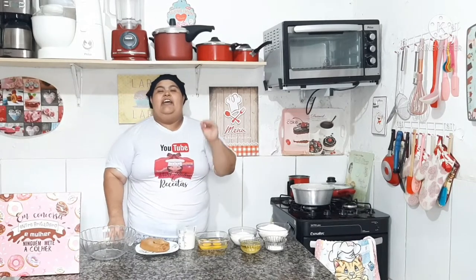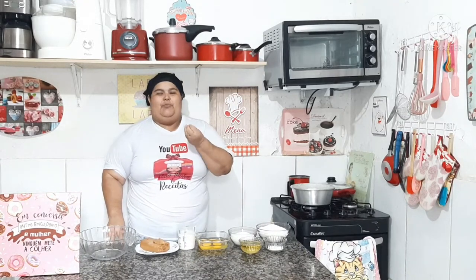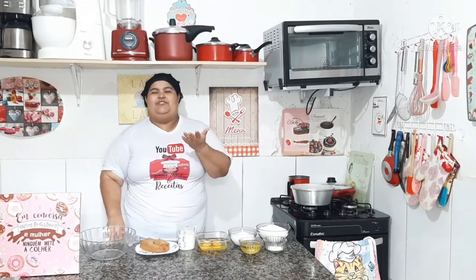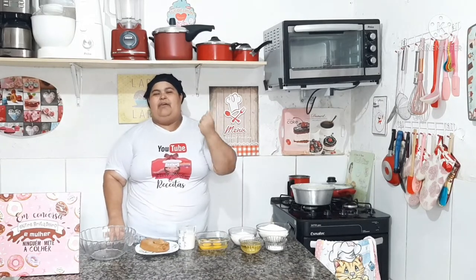Hoje a gente vai fazer um delicioso bolinho que já sai do forno recheado, para tomar aquele cafezinho, fazer o seu lanche ou comer a hora que você quiser. E vamos lá para os ingredientes.